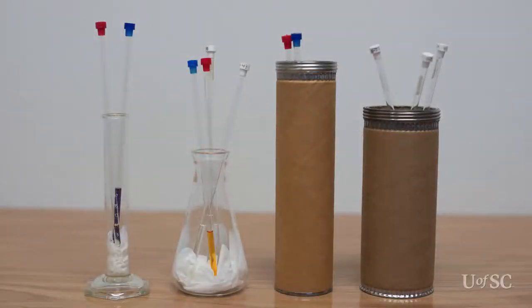Health and safety requires all chemicals be transported with secondary containment. This includes NMR tubes. Common containers include cylinders and flasks; however, cardboard mailing tubes have the advantage of being unbreakable. Either way, put some absorbent paper at the bottom to cushion the tubes and to be handy to clean any spills.